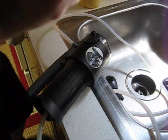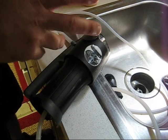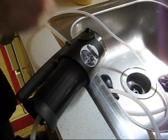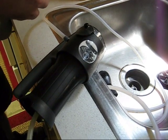Now that we have used the water filter, it's time to clean it. This is very important — you should clean your water filter immediately after any hiking, camping, or boating trip, anywhere that you may use it.